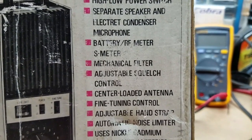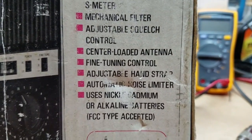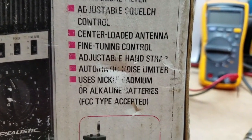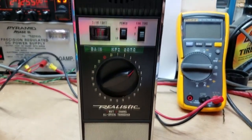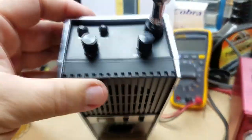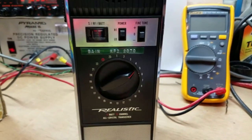It does have a built-in mechanical filter, adjustable squelch, center-loaded antenna, fine-tuning control — delta tune, whatever you want to call it — automatic noise limiter, and that's kicked in all the time. It will run off 10 AA batteries. Also, kind of a cool thing with this walkie-talkie: these are dual conversion. And so they have really good sensitivity, but they're nice and quiet as well.